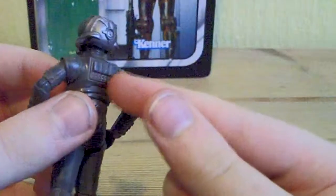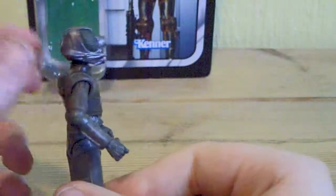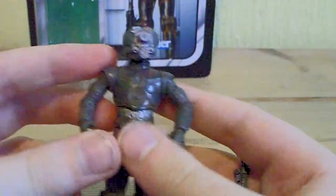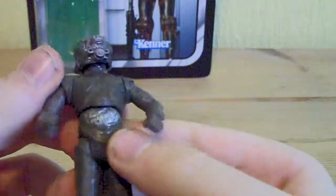At the back, you've got the power supply — I think that's the power supply there. You've also got the wires as well.